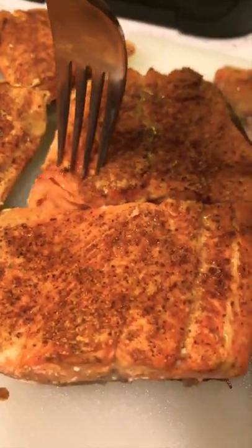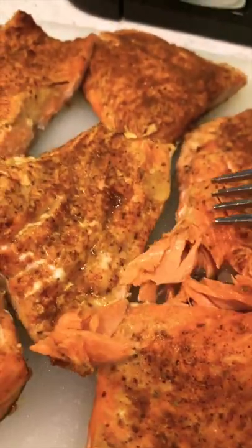After 10 minutes at 375°F, you'll have this beautiful flaky salmon that tastes bomb on some rice.